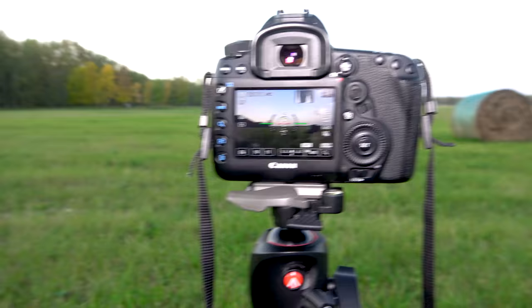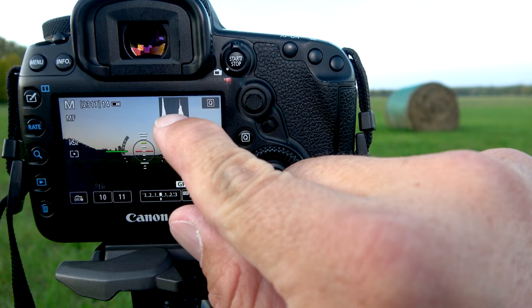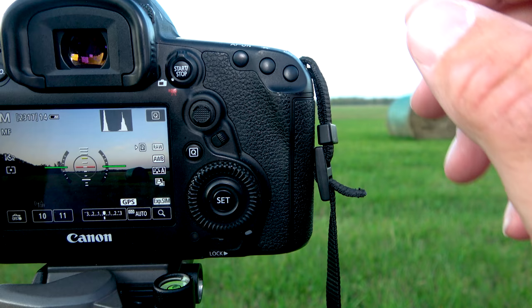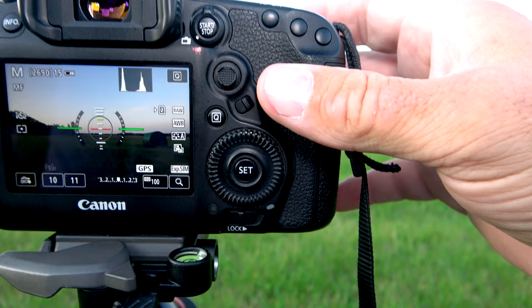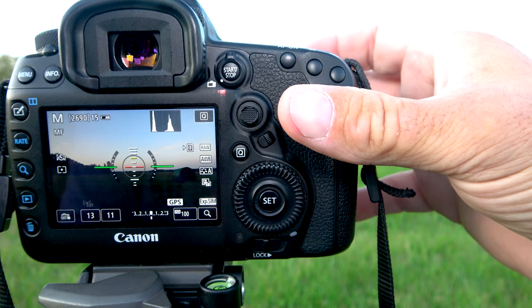I got my camera set up over here, so let me explain exactly what we're going to be doing. I'm manually focused on the sky and you can see my histogram is pretty good. We are sitting at f11, shutter speed at 10 seconds, and I had ISO on auto — I'm going to put that on ISO 100 because I don't want the sky to be overexposed. Make sure that the line is exactly in the center.